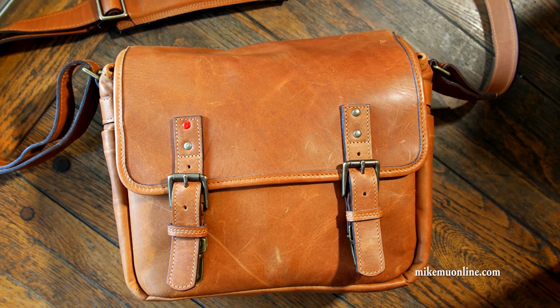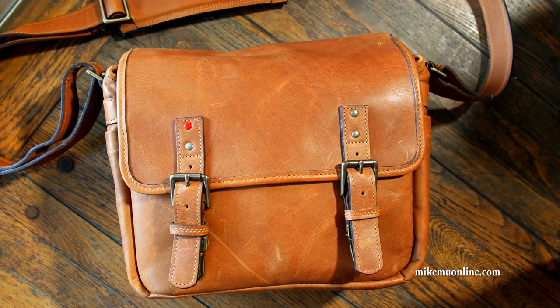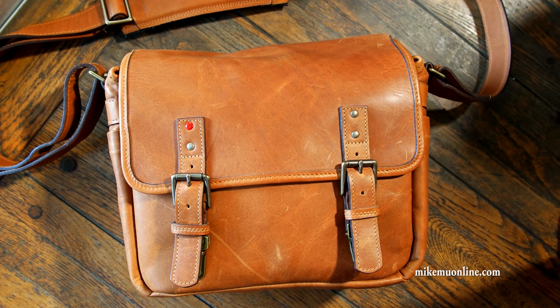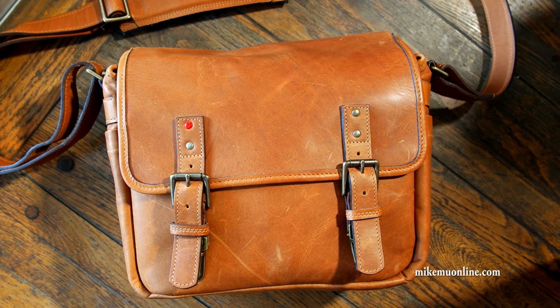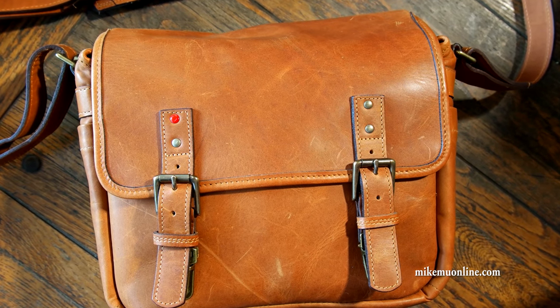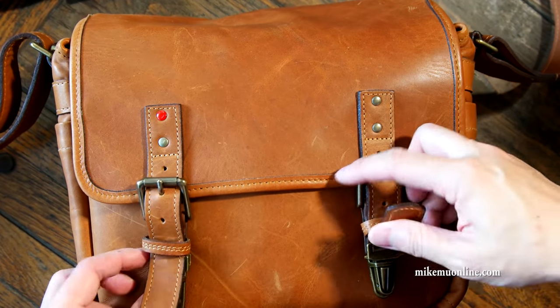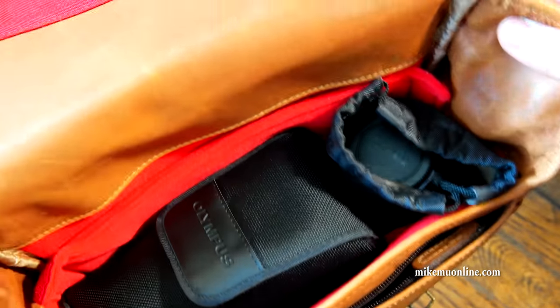Someone had a question about the ONA Berlin 2 bag — this is the Leica version — and whether or not some tablets and laptops can fit. Frankly, if you're buying this bag for your Leica camera, chances are you're not using it for a laptop bag. Granted, you might want to add a tablet or something in here, so I'm going to show you about the fit, because it's a little bit hard to explain.